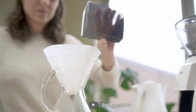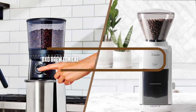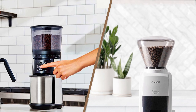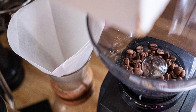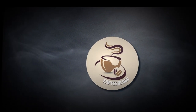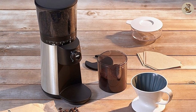Hello and welcome to our coffee grinder showdown. Today we'll be comparing two popular conical burr grinders: the OXO Brew conical burr coffee grinder and the Baratza Encore. Both of these coffee grinders have a reputation for producing consistent grinds and being user-friendly. So which one is better? Let's find out.